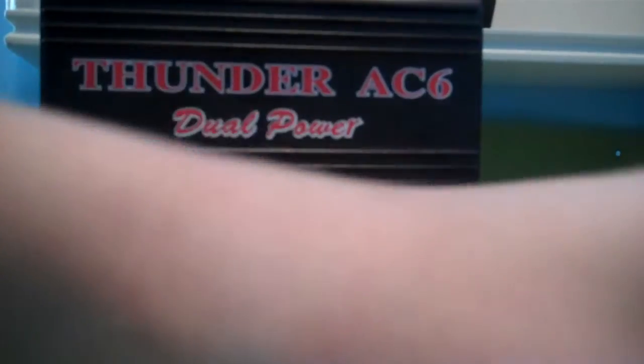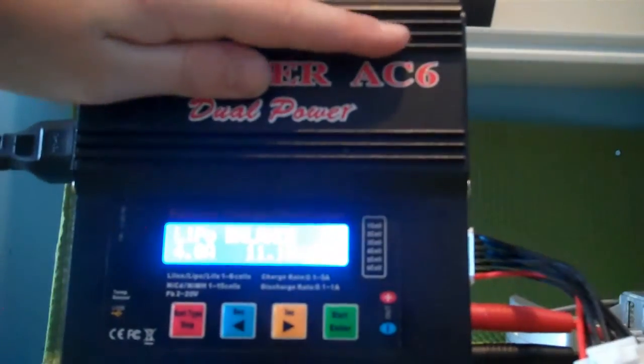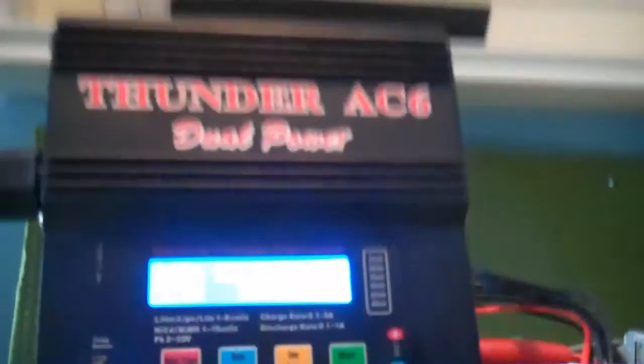You want to take your lipo safe bag. I use the HBI plasma pouch — cheesy name, but I don't want to burn my house down. I only have one lipo battery, so I use it for storage too.